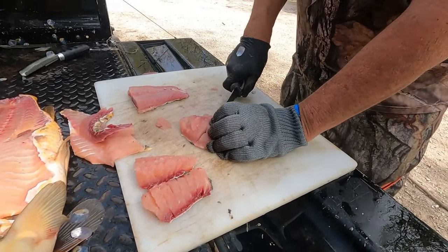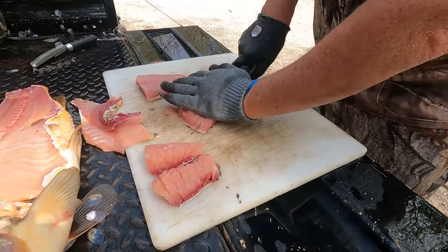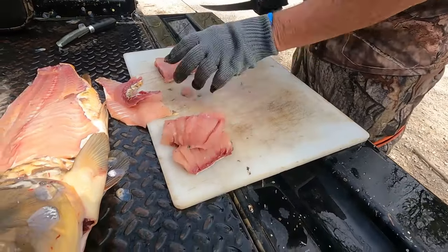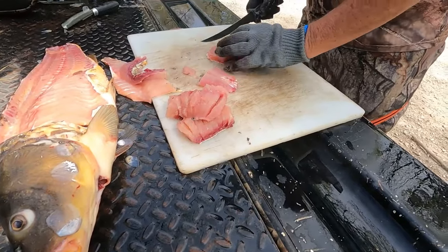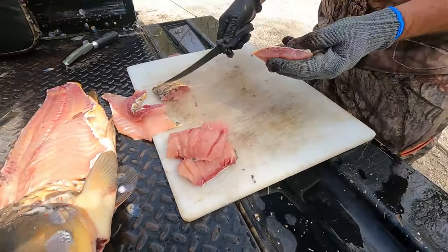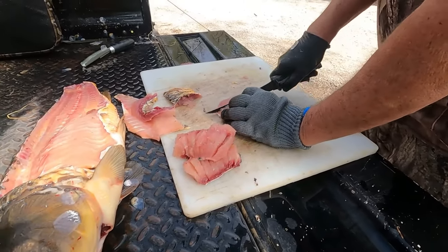I can tell these bones are pretty tough. I'm not wanting to cut through the skin, but I won't be eating the skin anyway — that skin will not be worth a hoot to eat. You see that red meat in there? That right there is probably not good either, but I don't have any way to take that out without destroying the fillet, because I'm trying to keep the integrity of the fillet together with the skin on it.